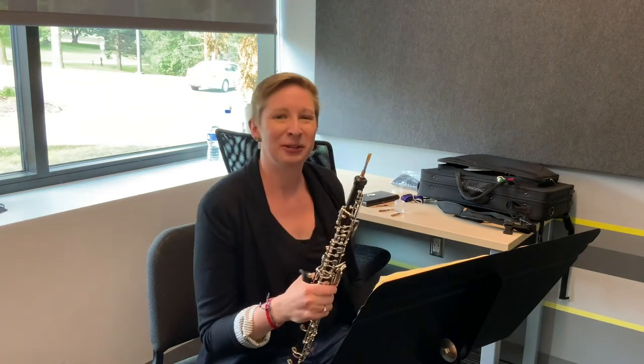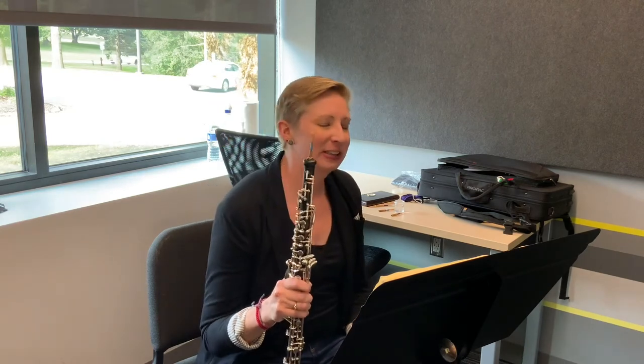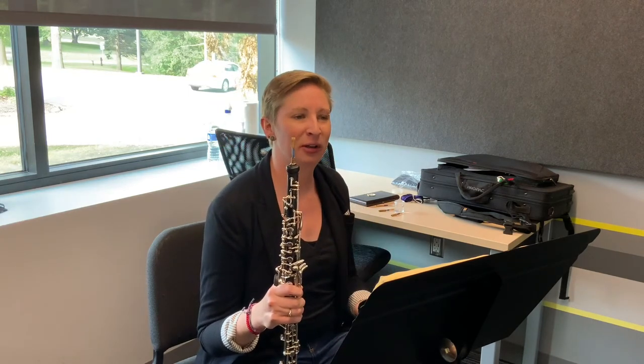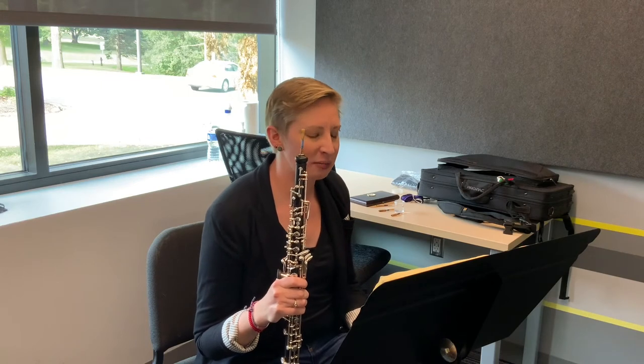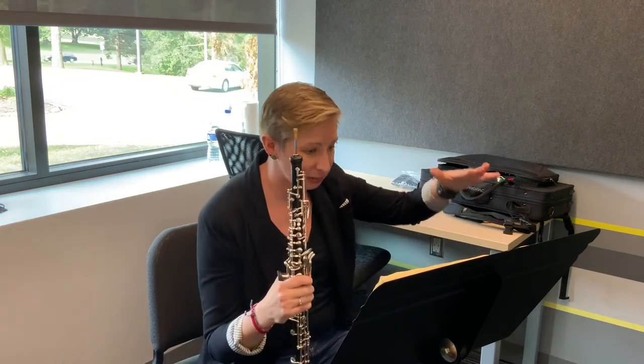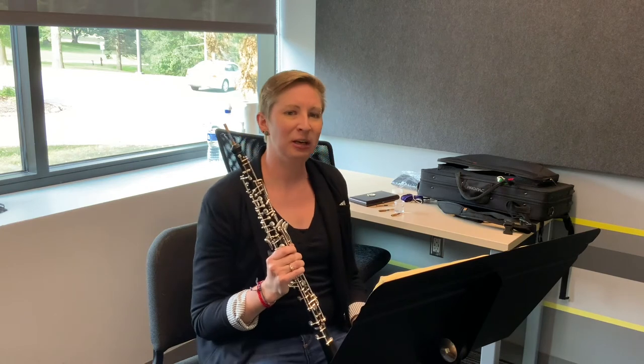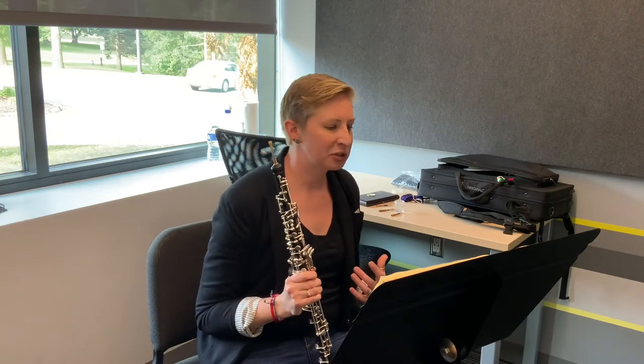Here we have the scherzando. The thing that's going to be most helpful for this etude is to make sure that you keep things very light, thinking of all the notes as going up rather than pushing down into the note. One of the things that's going to help with that is to make sure that your staccatos are not too short.